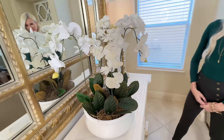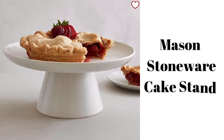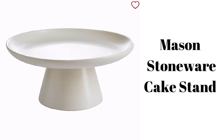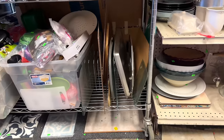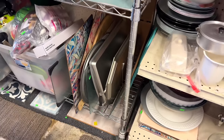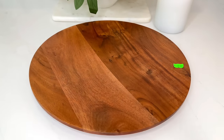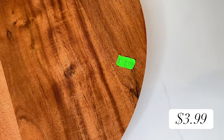Cake stands are one of those items I could never get enough of. So when I saw this beautiful cake stand on the Pottery Barn website, I knew I really wanted to dupe it. This is a mason stoneware cake stand — it's classic, beautiful, and would be perfect for any party. The price is $59 and I know that we can recreate one for so much less. At my thrift store I found this wood charger that was the perfect size and shape for only $3.99.